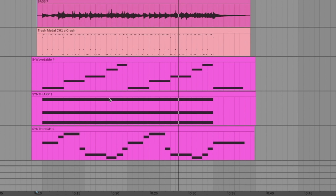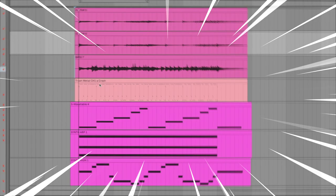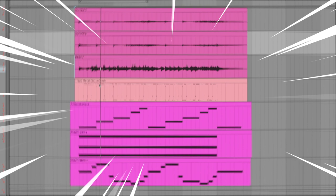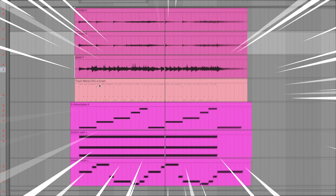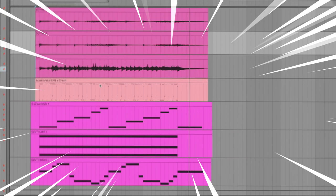We have three different synth lines recorded here — just simple ideas to show you three different ways you can incorporate synths into your rock tracks. Let me first show you the rock part: just the bass, drums, and guitar. Nothing too fancy — I'm using guitar amp sims and midi drums, just to give you an example.